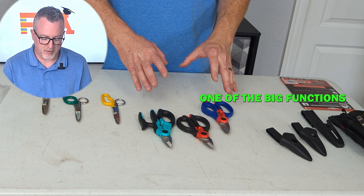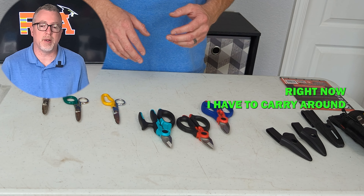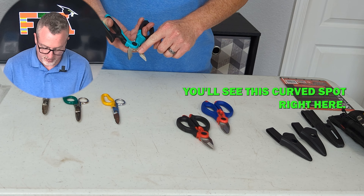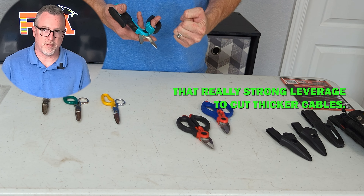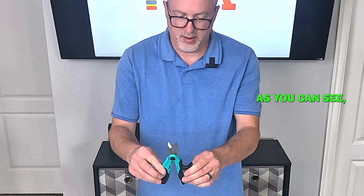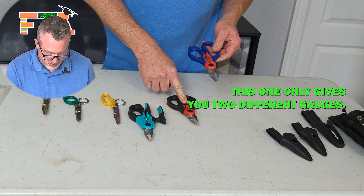When I was looking at buying these, one of the big functions I thought would be an advantage is that these have more leverage and will cut thicker gauge cables. Right now I have to carry around a larger grade cutter for ground wire or generally bigger cable. With each of these you'll see this curved spot — it's designed to give you really strong leverage to cut thicker cables. The next thing I'm looking for is the ability to strip cable. Each one of these has a wire stripping feature; you've got the ability to put in different gauge wires and strip them. This pair and this pair give you three different gauges, while this one only gives you two.